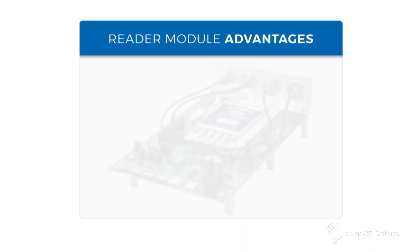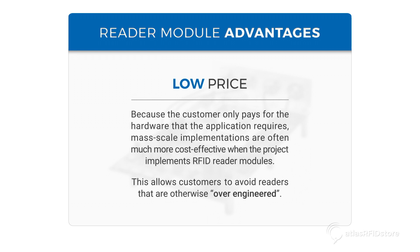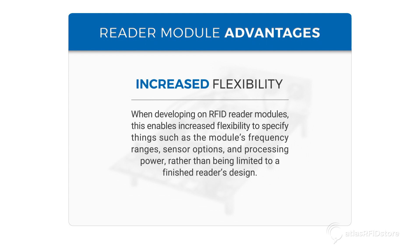Here are a few advantages of RFID reader modules. Low Price: because the customer only pays for the hardware that the application requires, mass scale implementations are often much more cost effective when the project implements RFID reader modules. This allows customers to avoid readers that are otherwise over-engineered. Increased Flexibility: when developing on RFID reader modules, this enables increased flexibility to specify things such as the module's frequency ranges, sensor options, and processing power, rather than being limited to a finished reader's design.